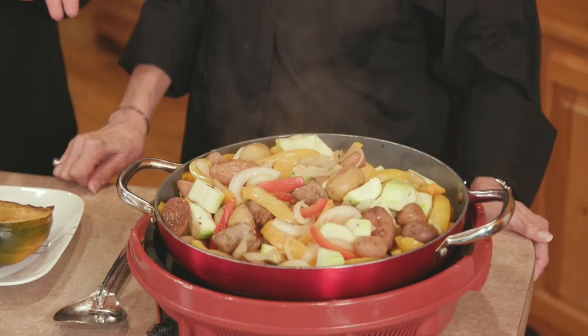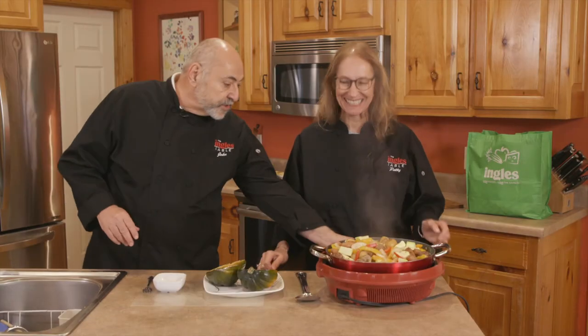Well Patty, it looks like everything's done. It smells delicious in here, you guys. It really does. So we turn this off.